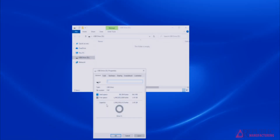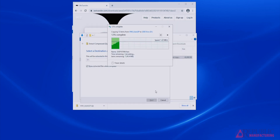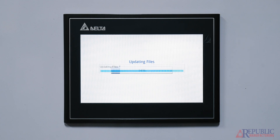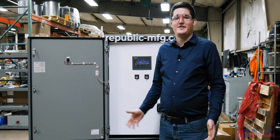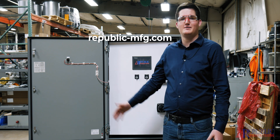To briefly recap: we made sure that the USB stick was properly formatted. We downloaded the software from the given link. We extracted that software into the USB stick. Then we plugged in the USB stick to the back of the HMI, installed the new software, and made sure to unplug the USB once it was finished. Thank you for buying your control panels. If you have any questions or comments, please contact Republic Manufacturing.